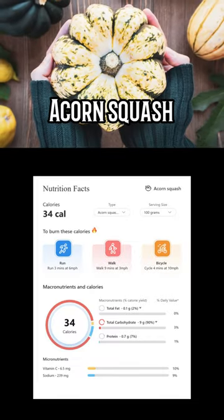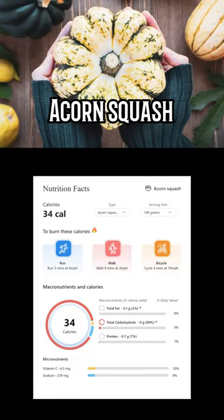Acorn squash, also called pepper squash or Des Moines squash, is a winter squash with distinctive longitudinal ridges on its exterior and sweet, yellow-orange flesh inside.